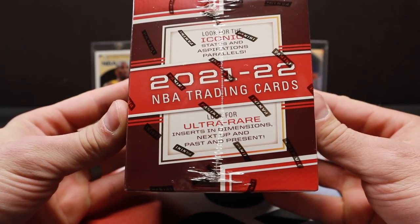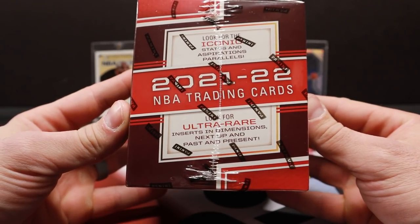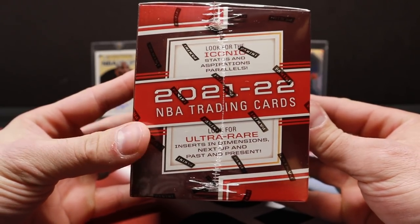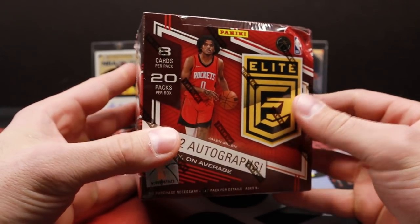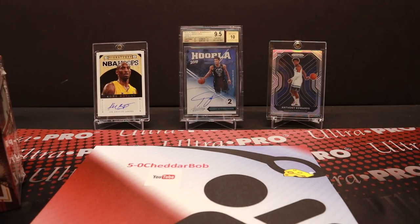They do have some ultra-rare inserts — Dimensions, Next Up, and Past and Present — which look fantastic. I'm really hoping I can get one of those in this box, but who knows. The NBA draft class this year is just getting too good to ignore. There's not that big-time star yet, kind of like the LaMelo or Zion chase, but the draft class overall has been very good with many players playing up to their potential for a rookie. So I decided to get some basketball.